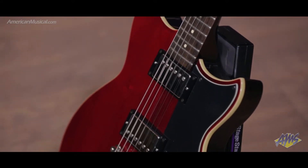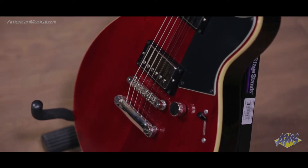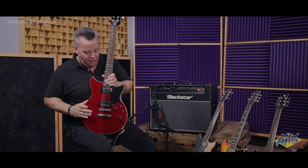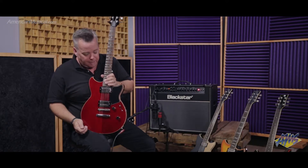This guitar gets two Alnico 5 humbuckers. Yamaha developed and designed these pickups once they figured out the wood combinations for the guitar. So these are two Alnico 5 humbuckers.